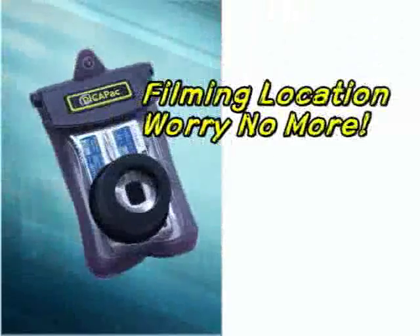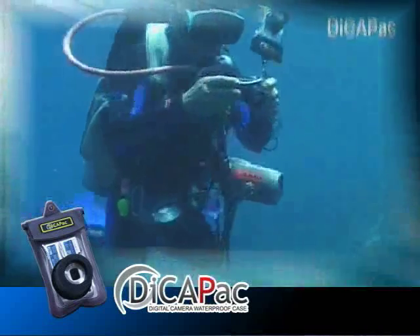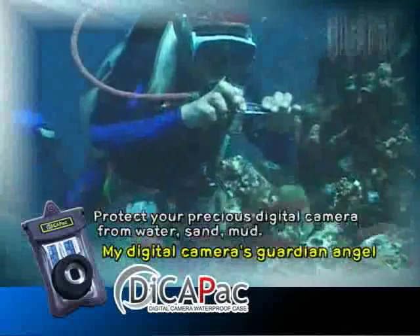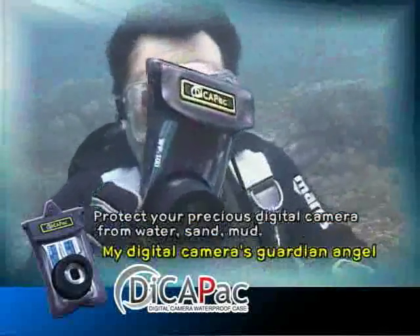Filming location? Worry no more. Foolproof, waterproof underwater. DekaPak is fully waterproof underwater — able to capture on film images of swimming in the water, of multifarious life, and of water splashes.